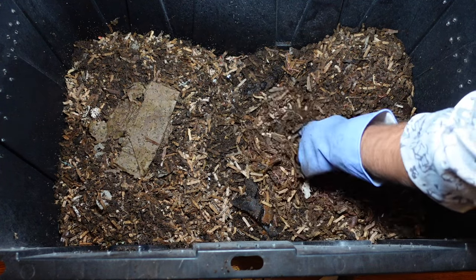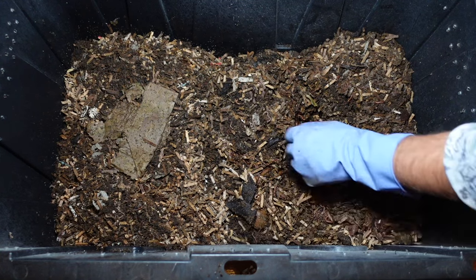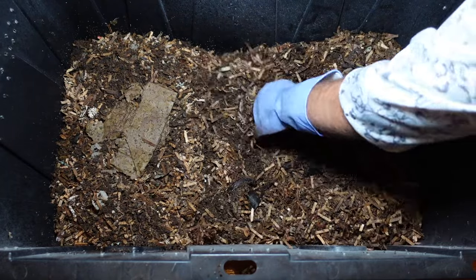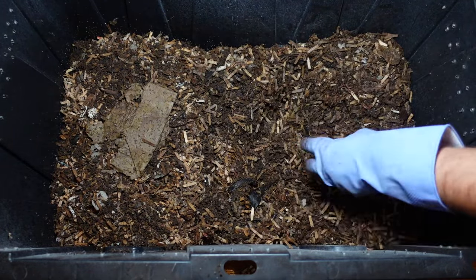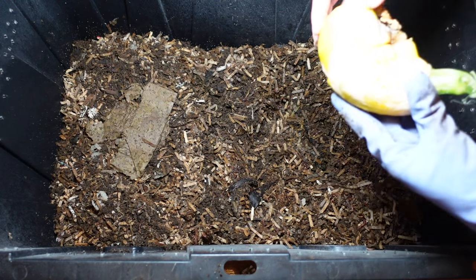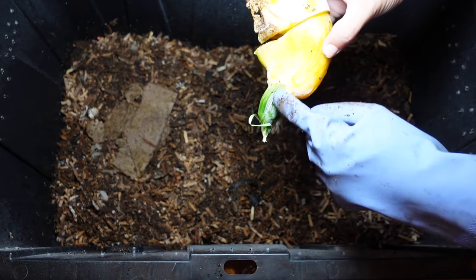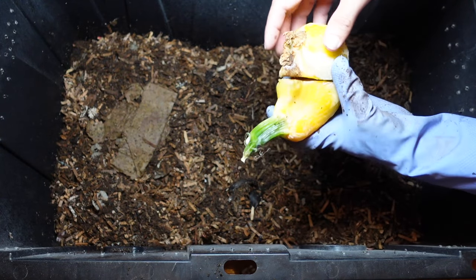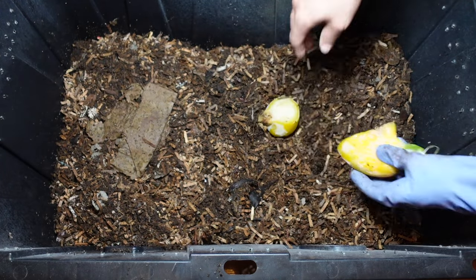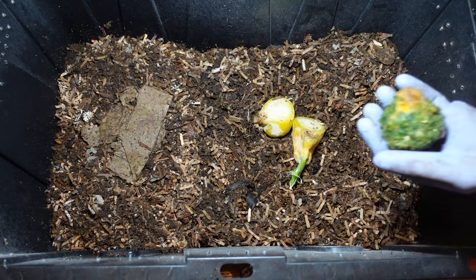Let's go ahead and slide some of the food out of the way — that's another pine cone piece. I'm going to give them some regular food scraps. I had a squash in the garden, and it looks like it actually was like two, and when I pulled it the smaller one started going bad, so I figure I can give that to the worms.